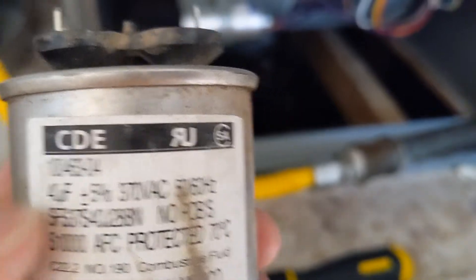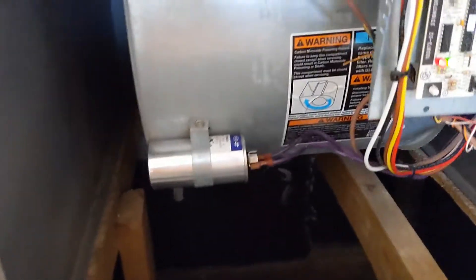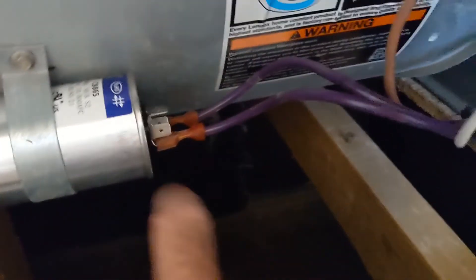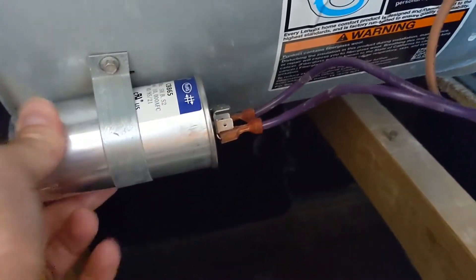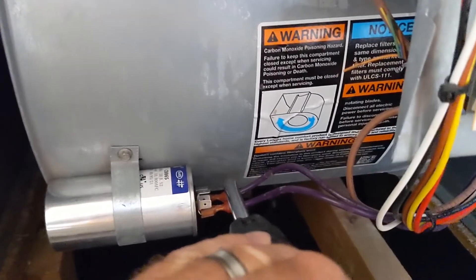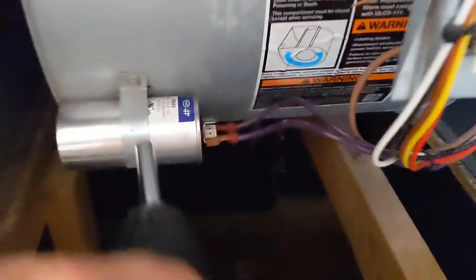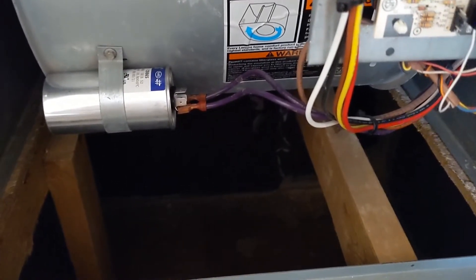So I bought one — $13 on Amazon, shipped next day. They're very universal, most of them are. You just pop these off, take this nut off, you can take this little canister off — it's really easy. You may want to discharge it; just make sure you touch those together with like a screwdriver or something.